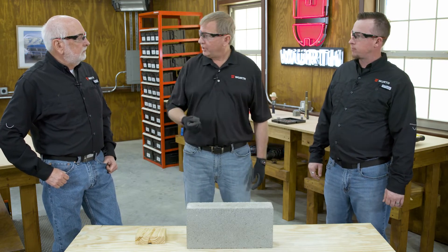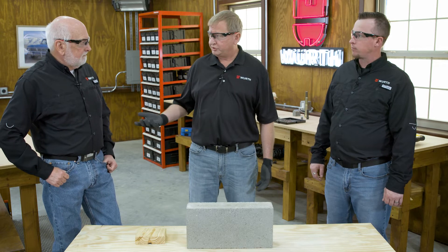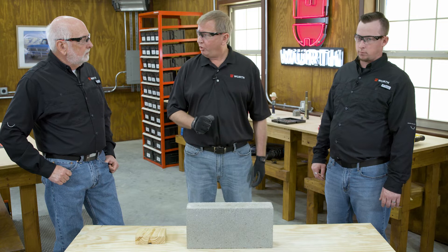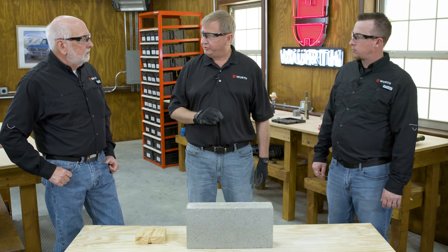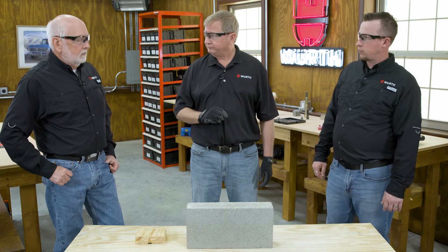We're going to put the cartridge in the caulking gun — just a standard caulking gun. We're going to dispense the adhesive until it gets to a gray color, and then we're going to put it into the hole. After we put it in the hole, we're going to put the all-thread rod in there. One of the things we really need to make sure of is that you're going to have a cure time and a gel time. The gel time is when you can still work the product — your working time — which is very critical.